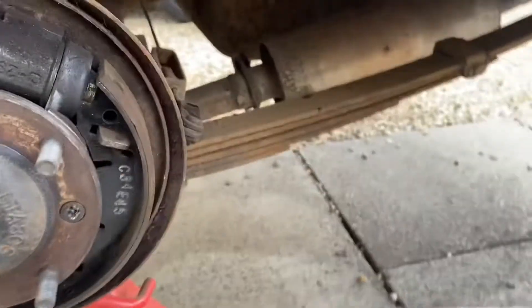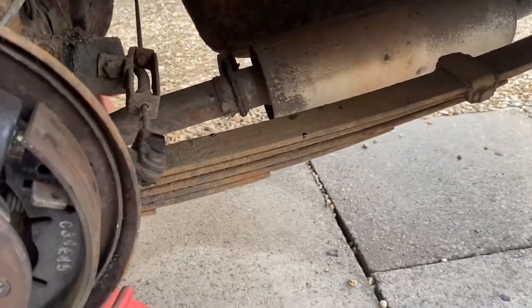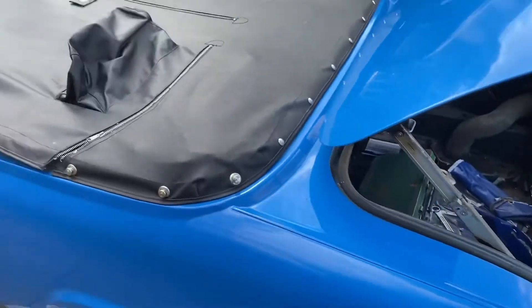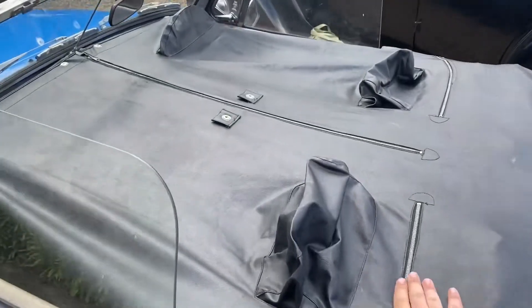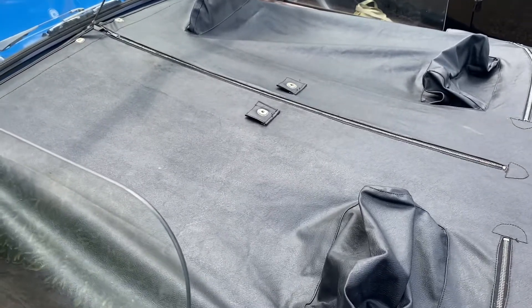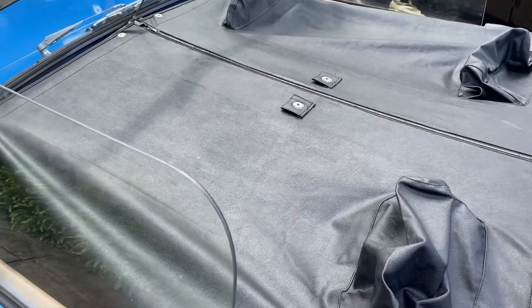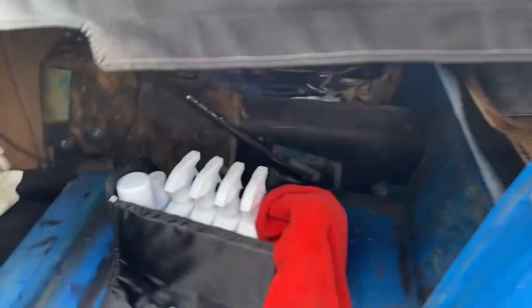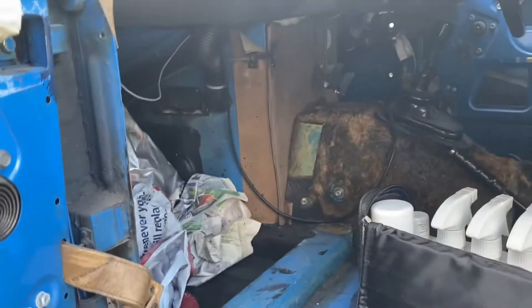At some point we'll take the leaf suspension off and give them a good clean up and coat. I've got the tonneau cover on at the minute because I just want that to stretch in the sun - it was sunny earlier, it's not very sunny now. The interior is looking quite bare.